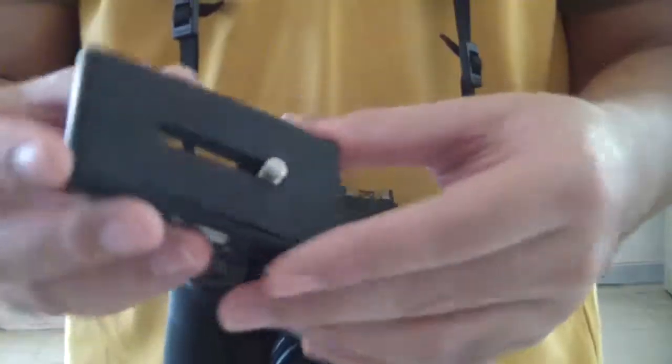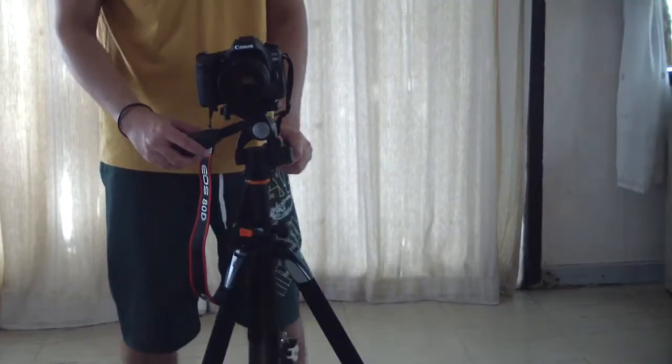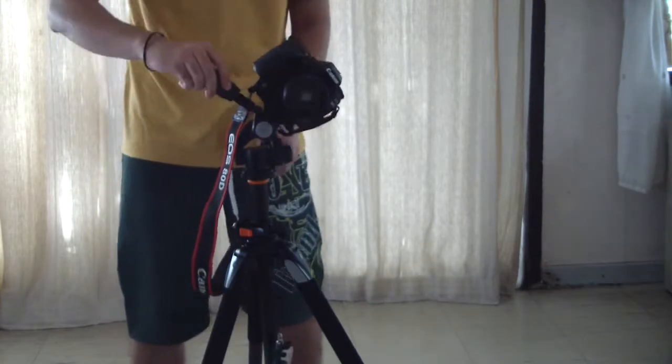I'm gonna connect the quick release plate on my DSLR so you can see what it looks like on the tripod. This pan head is actually for photography, but I don't see why you can't use it for video as well.